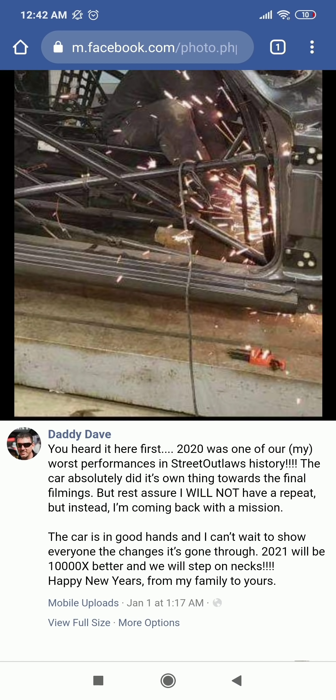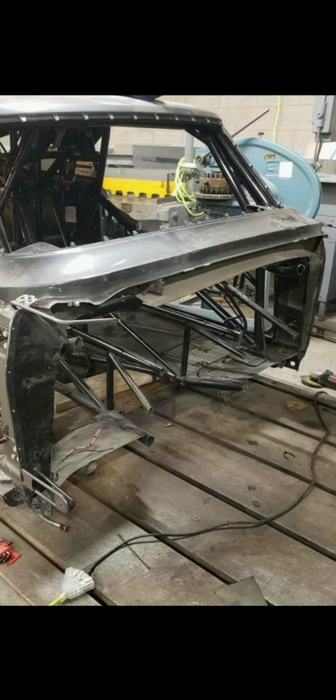I'm no chassis builder, but I do know a little bit about that. As you may see, 2020 was one of his worst performances in Street Outlaws history. Now he's going to do a lot of changes, and he should be a lot more competitive, especially when modifying the chassis this way.